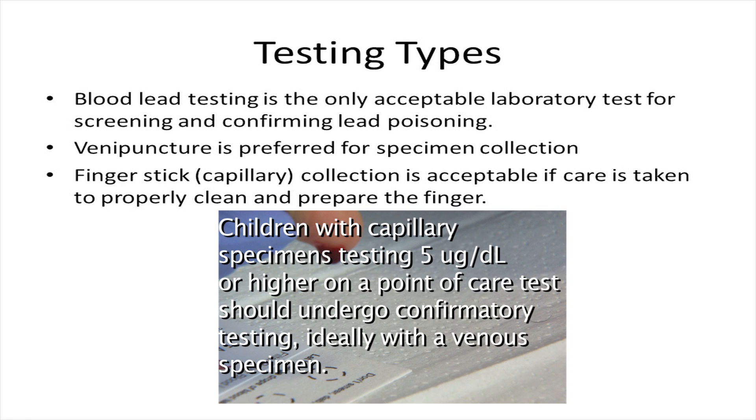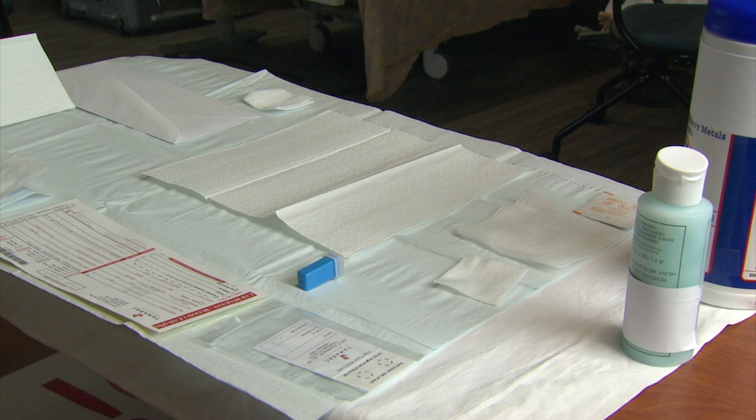Children with capillary specimens testing 5 micrograms per deciliter or higher on a point-of-care test should undergo confirmatory testing, ideally with a venous specimen. Remove the supplies for the kit and organize them on a clean surface.